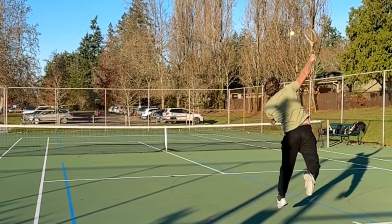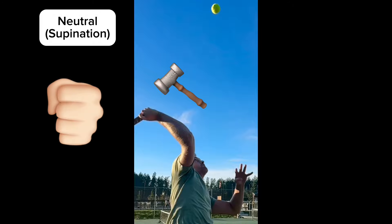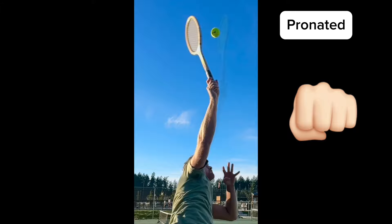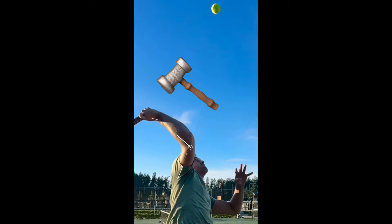When you start swinging towards the ball, your wrist should be in a neutral position, as if you want to hit the ball with a hammer. And as you move towards right before contact, your wrist will be changing to the pronated position, and you open up the face of the racket towards the ball.